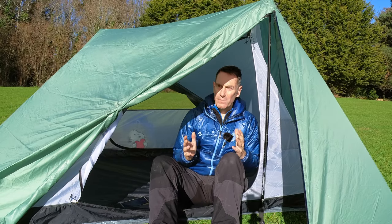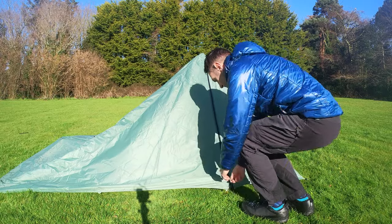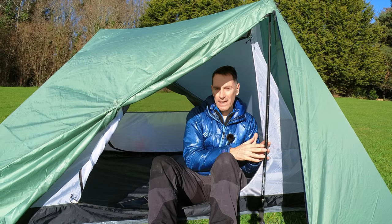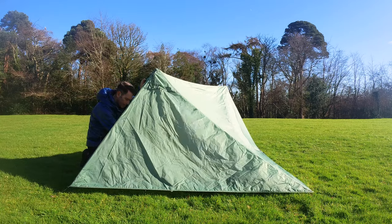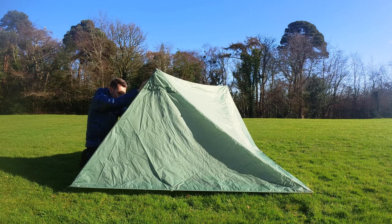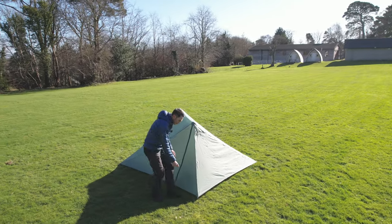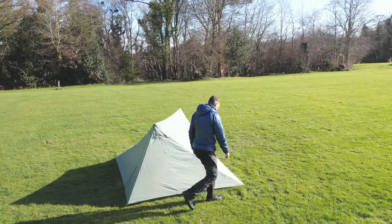One aspect of the tent's simplicity is that they say you don't need to set your trekking poles at a set height. But if you have them set at the right height it makes it quicker, giving you a benchmark so you can just extend the pole a little bit at a time. Once you've done it a couple of times you'll get a good feel for it. I found using the poles in the setup pretty simple.